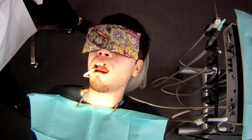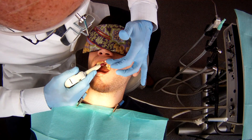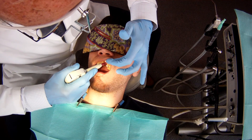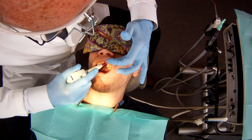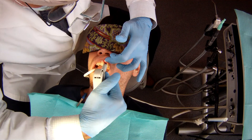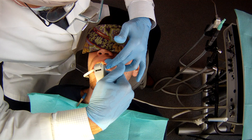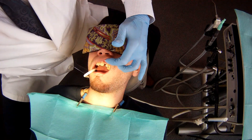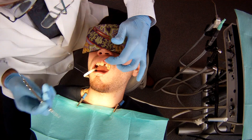So we've treated the enamel of the two support teeth and then I'll be applying this composite to the mesial surface of what we call tooth number 10 and then to the mesial surface of tooth number 8, just like that, and then we'll smooth the composite a bit.